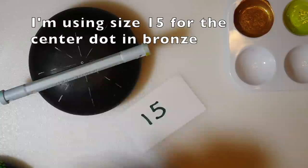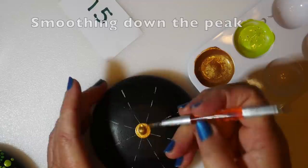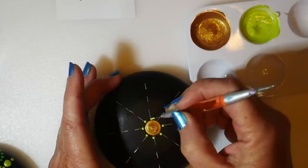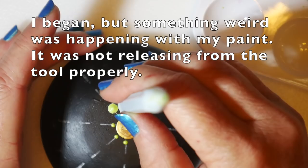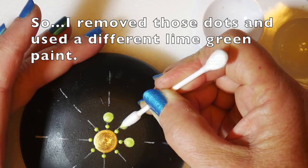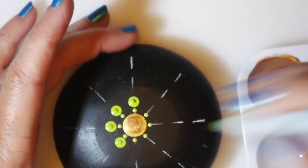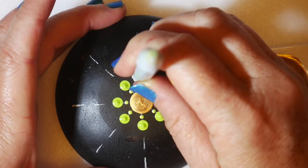I've got some bright lime green — a new bottle, a little thin but I thought I'd try it. For the center dot I'm using tool number 15 with the bronze, placing that center dot as best I can. Then I placed little tiny dots on each guideline in lime green. Switching to tool number eight for slightly larger dots on the guidelines, but that green paint wasn't releasing from the tool — it was too thin. So I took those off with my Q-tip and switched to a different brand that was thicker, worked perfectly, held to my tool, and created perfect dots with clean edges.